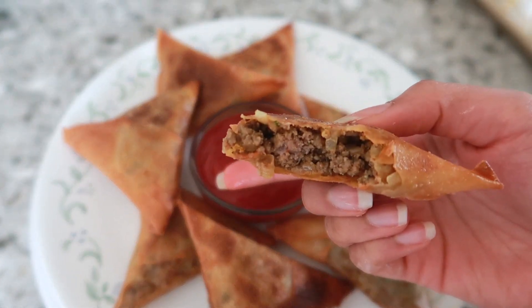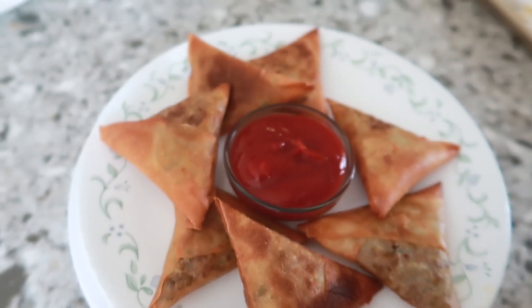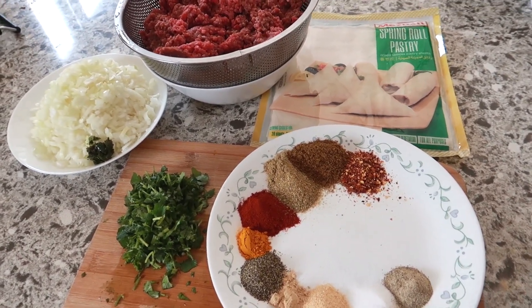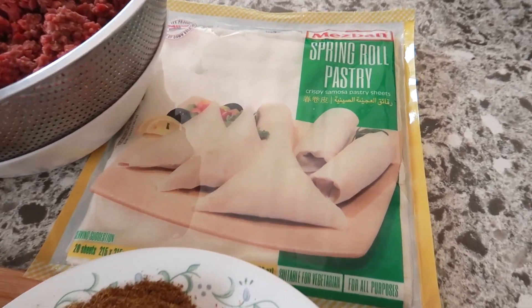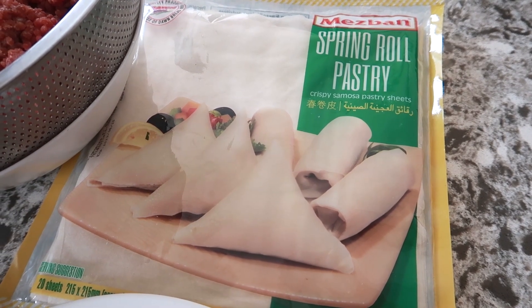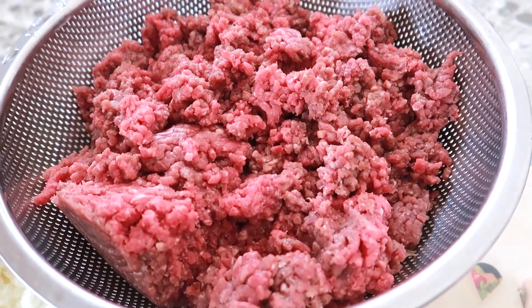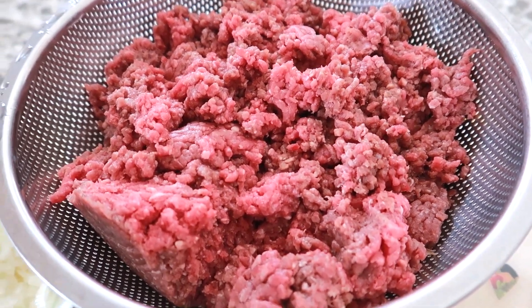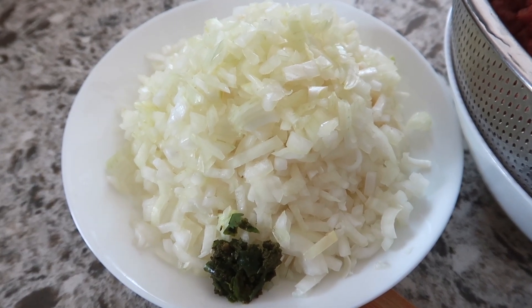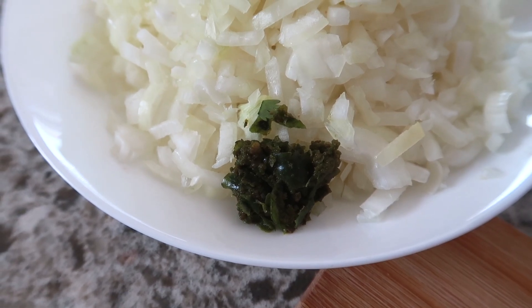Now we'll be making some showstopper beef samosas. This was highly recommended so if you guys try this out, please tag me. What you'll need is samosa wraps — I have the spring roll pastry that I'm going to be cutting in half, I'll show you that later. Two and a half pounds of ground beef. I'll be making a large batch so this is perfect for throughout Ramadan. Three medium-sized onions and one tablespoon of green chili minced.